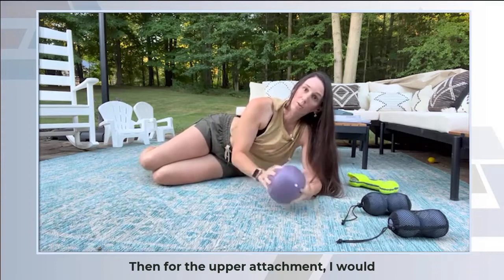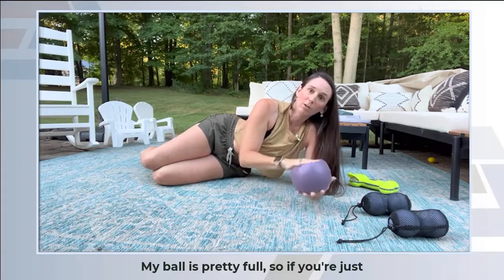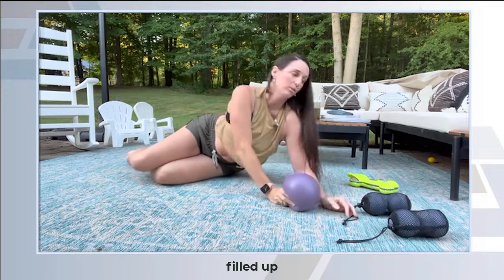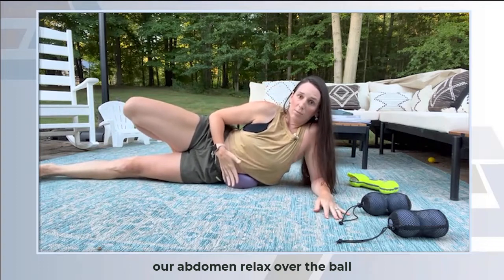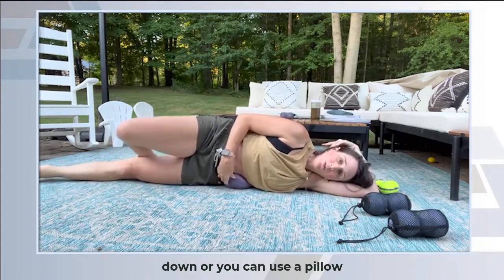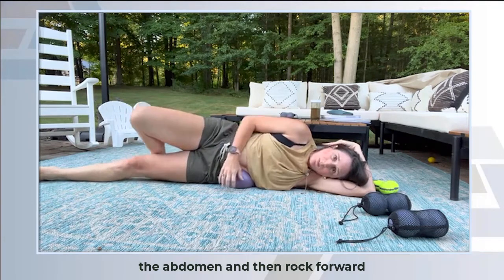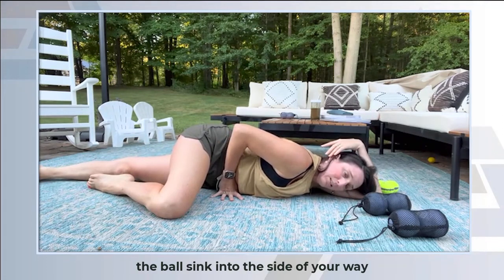For the upper attachment, I would usually try doing this on an empty stomach, especially if you're new to it. My ball is pretty full, so if you're just starting out you can definitely deflate it until it's very flat — about a third of the way filled up. We're going to lie on our side and let our abdomen relax over the ball. You can lay all the way down or use a pillow. You're going to rock back so the ball shifts towards the front of the abdomen, and then rock forward. You can bend the knee over and let the ball sink into the side of your waist.